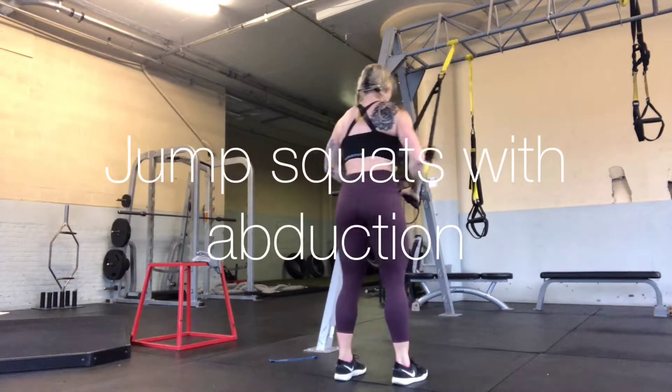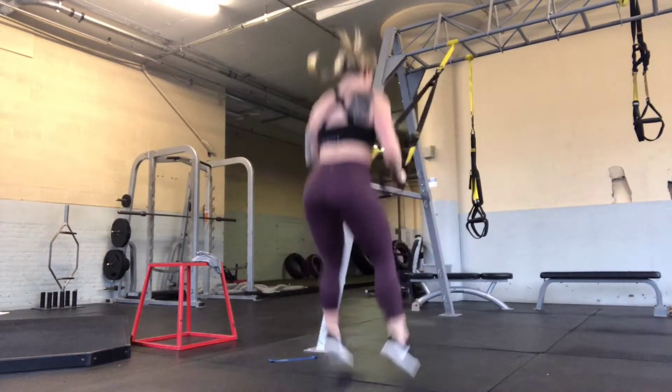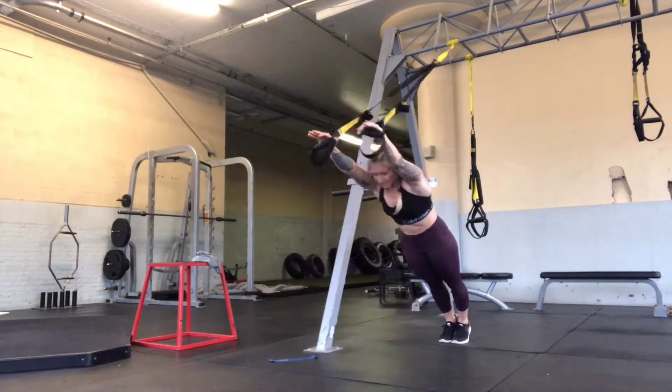Once you complete your reps, you'll go right into jump squats with an abduction, making sure that you really try to spread the legs apart at the top of each jump.